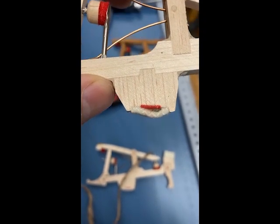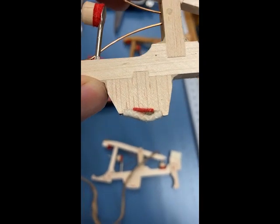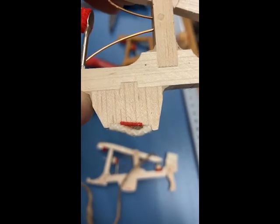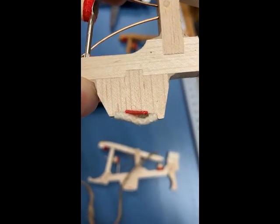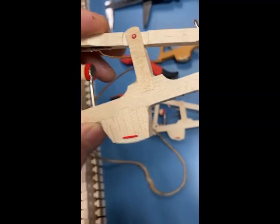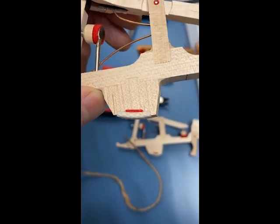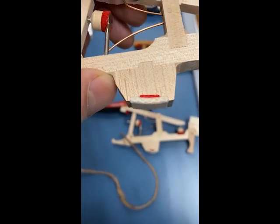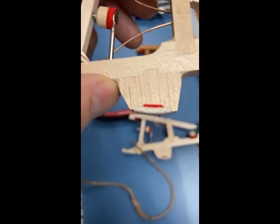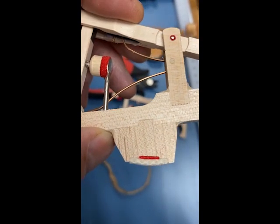It makes the heel contact the capstan in a way that has the correct slide path and reduces friction. Without this, when the heel contacts back toward the flange there's a significant amount of extra friction to overcome, due to a significant tilt in the capstan.